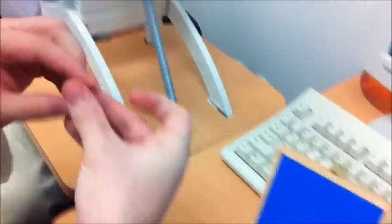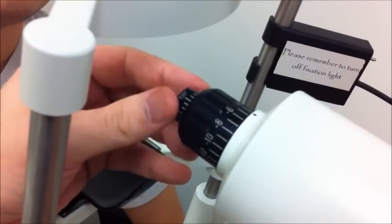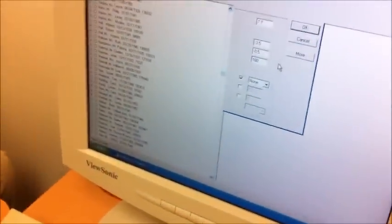You would take this out, and there are axis markings on the lens. When you put it on, there's a white mark on the top and you would just adjust it to the axis. But for this case we don't need that lens, so we'll leave it in the box. When we hit OK, it's going to take us to another screen.